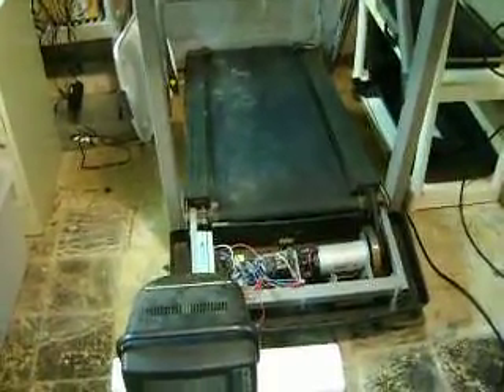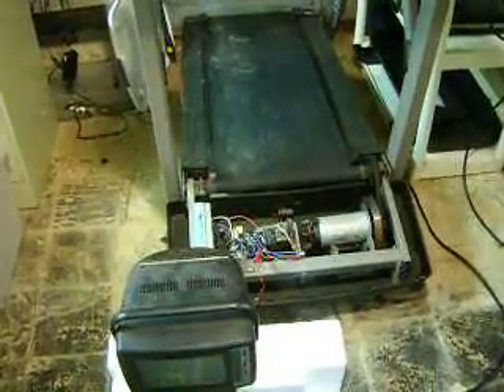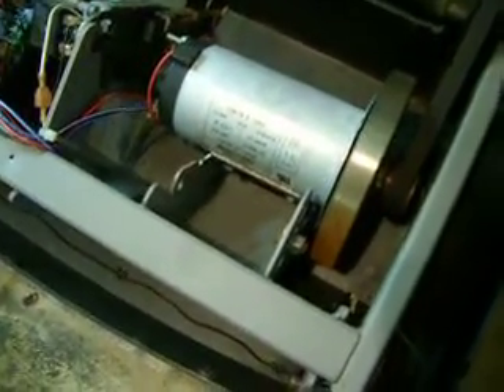This is just a quick video to show you how simple it is to turn your standard exercise treadmill into a generator. I unplugged it first, took the top off, took the motor cover off, and you can see the motor here. It's a DC motor — this one is about 140 volts DC.